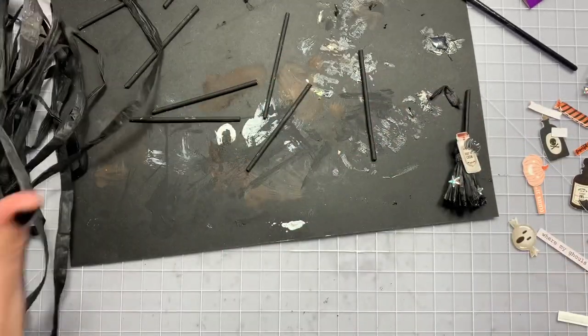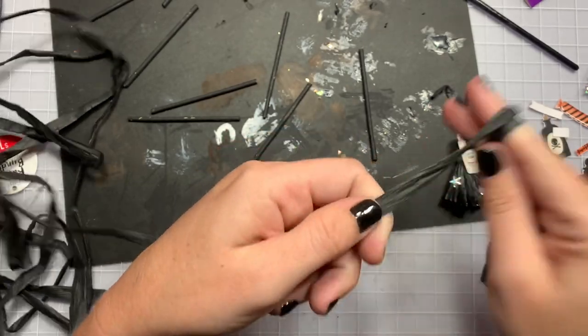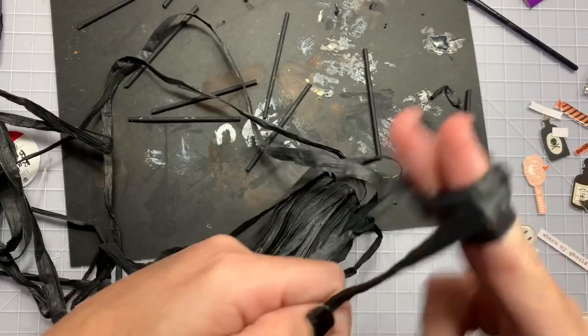So she used paper but I'm going to use this raffia. You're just going to use two fingers and wrap it around six times — one, two, three, four, five, six.